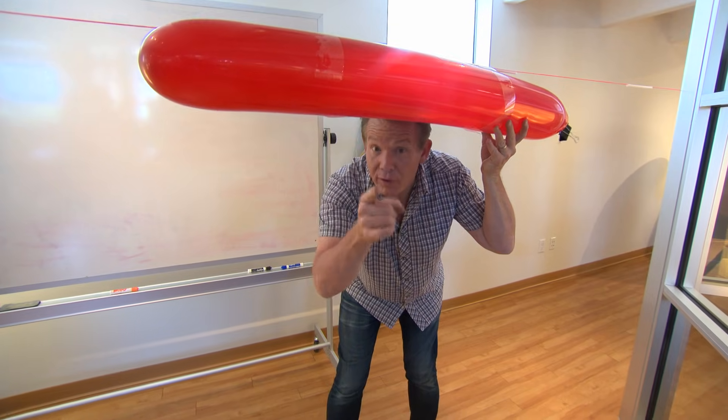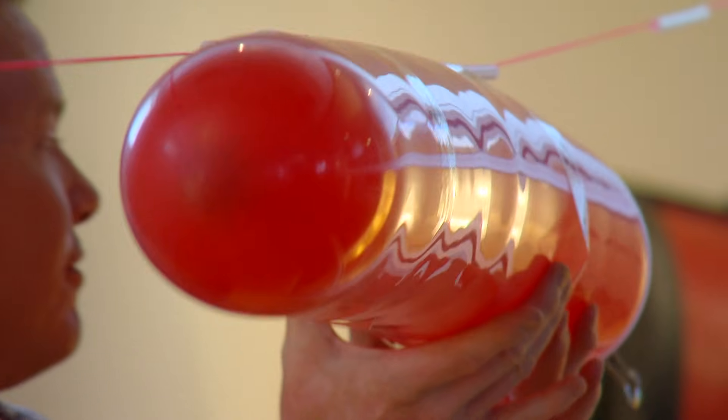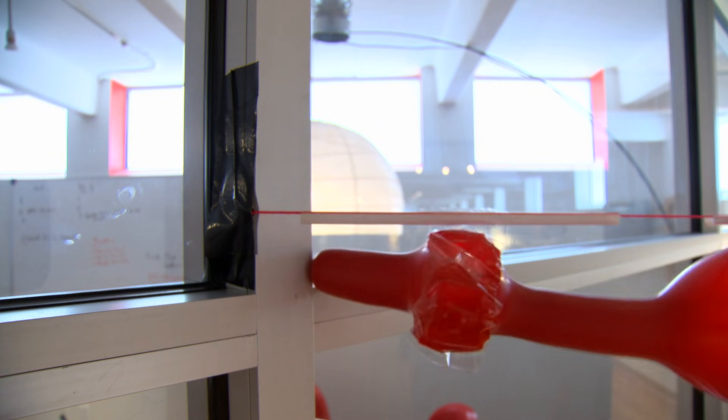I just have to let go. For every action, there's an equal and opposite reaction — the balloon should take off. Here we go. Incoming! Better than I planned. Let's go!